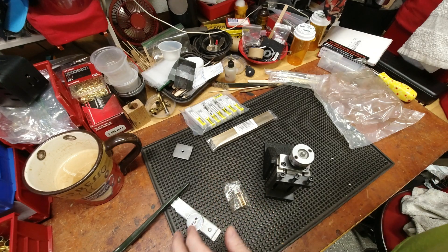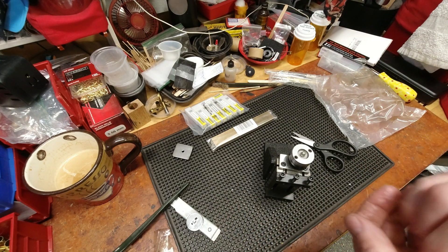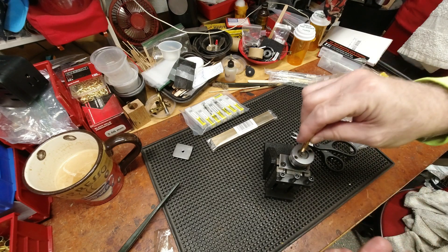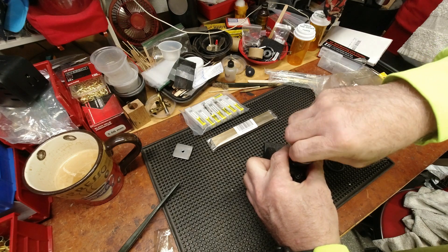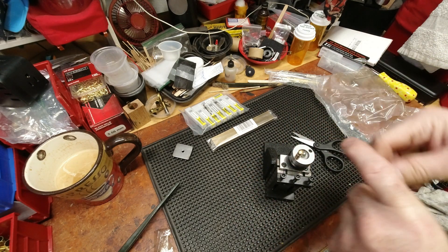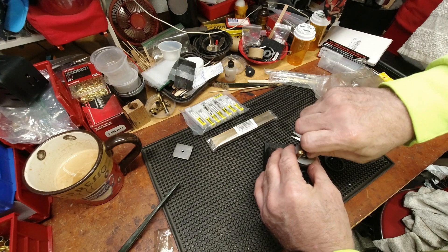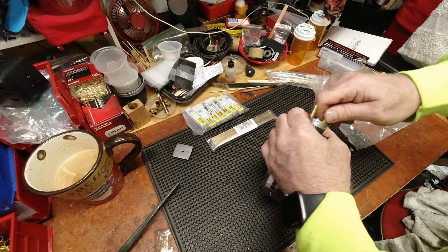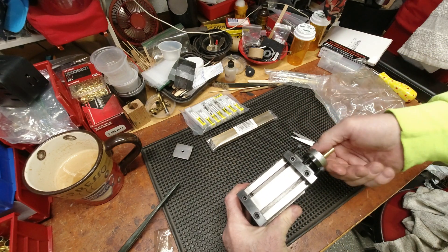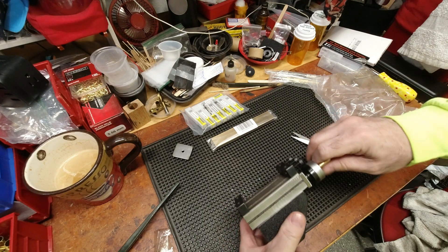I've been emailing back and forth with the lathe manufacturer and found them to be quite honest and reasonably responsive — within 24 hours, often within 12. I don't have any complaints about their support. I had them clarify a few things. One thing I asked was whether a carriage stop is available. The other thing I asked was whether I need a threading dial, and they said no threading dial for this machine — you use the chart on the side of the machine.